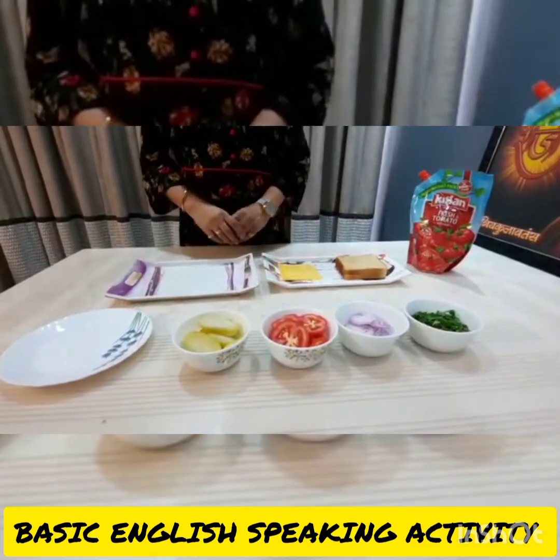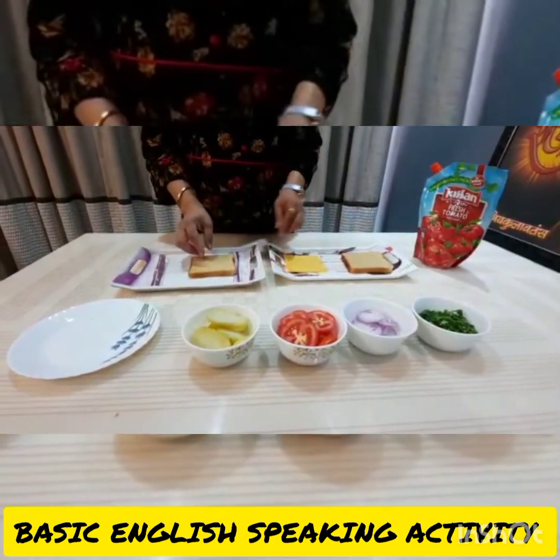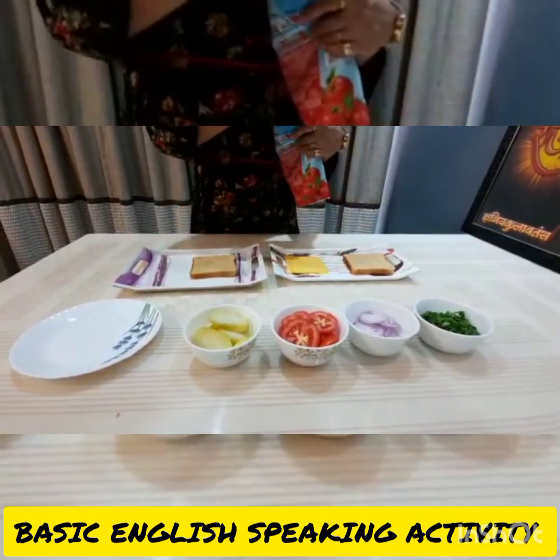Procedure: Take a bread slice and apply the tomato ketchup.